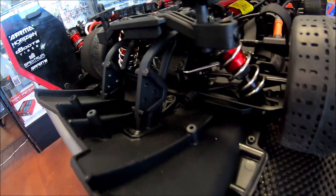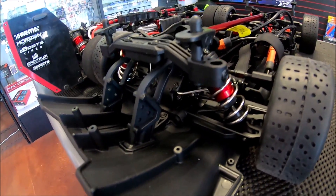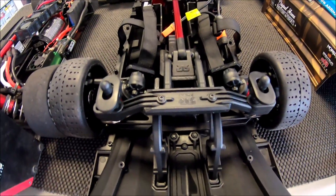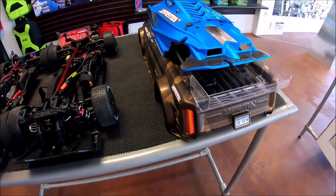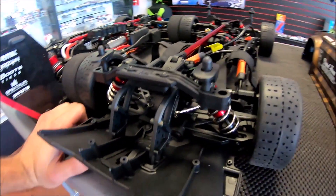Now obviously, we do not have that with the Infraction, but you could of course add your own mount to it and actually put a wing on it most likely. I'm not sure if you can with the body on, but you might have to cut part of the rear off - it would look really, really nice.